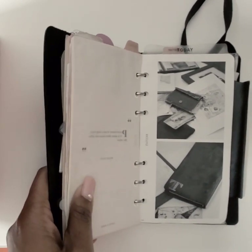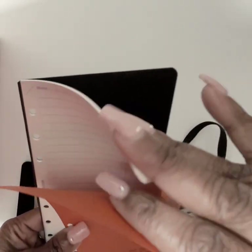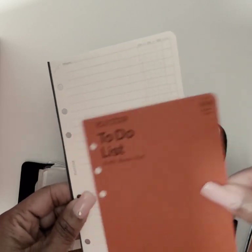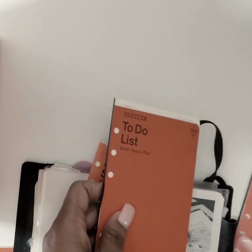Usually I don't put in the whole year at once — maybe six months or whatever is comfortable to flip through. I got my monthly inserts and I'll continue using those. I won't be using the weekly schedule this year. I still have plenty of to-do list inserts left from before, and after a while of using them the front cover wears away, but you don't really need it except for the insert number.